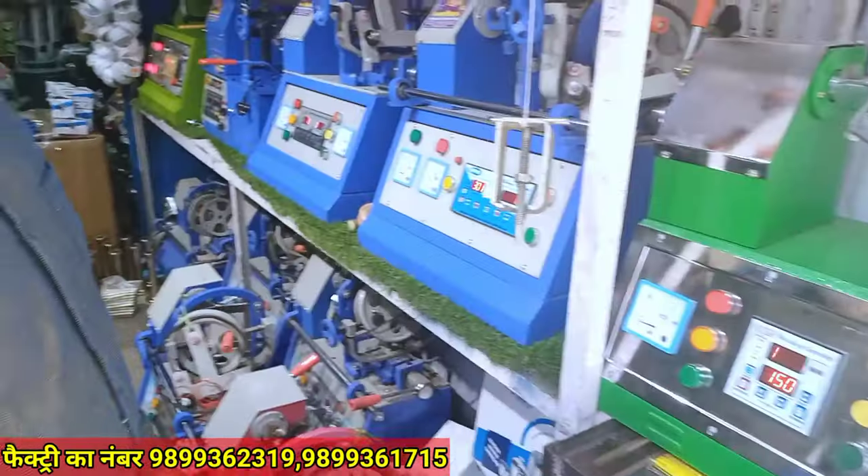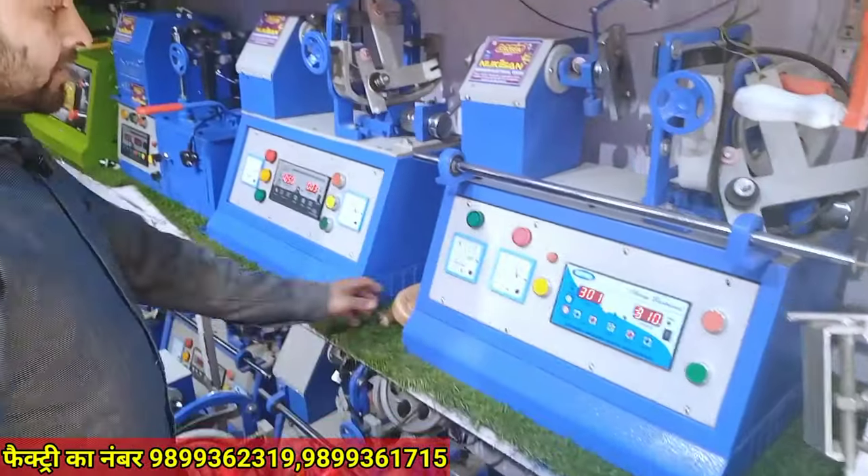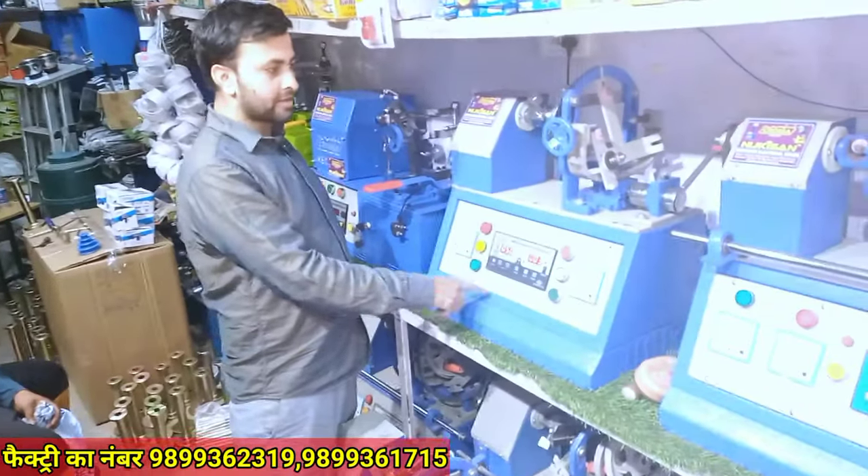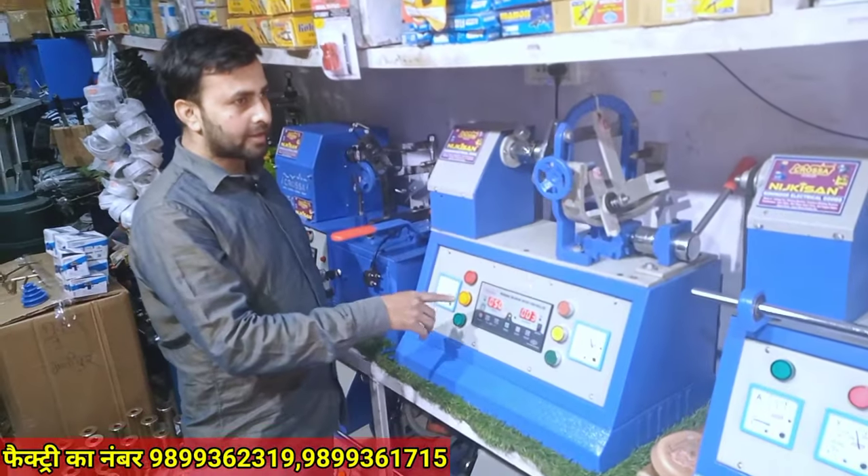There are three die: 12, 14, 16. This is Rs. 12,000. This is three die from light and inverter. We give three die. This is Rs. 13,500.